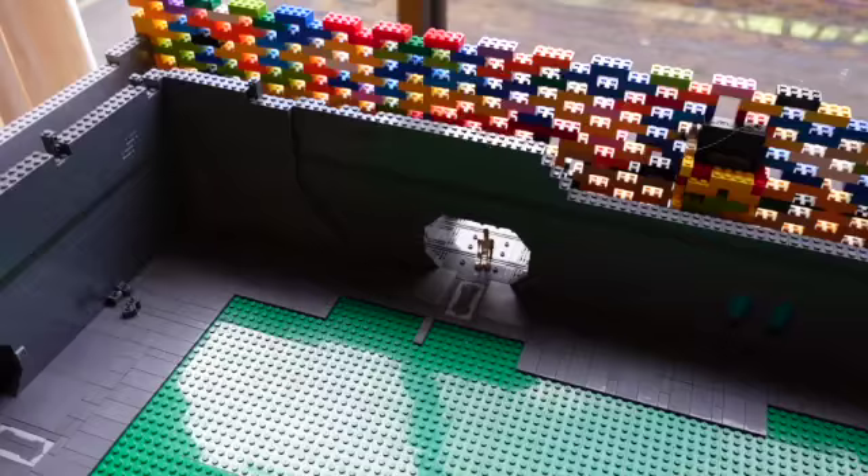Hello guys, and welcome back to another Bricknut video. In today's video we are doing the fourth Anaxes build. I'm really excited to get into this video. I'm sorry I haven't been posting lately — I was super busy the last couple of weeks with Christmas and New Year's. I really hope you guys enjoy this video. Remember to like and subscribe, and let's get right into it. This is the last update video.